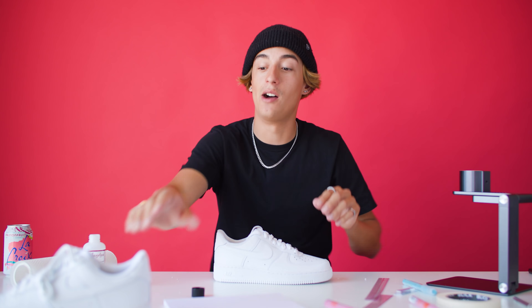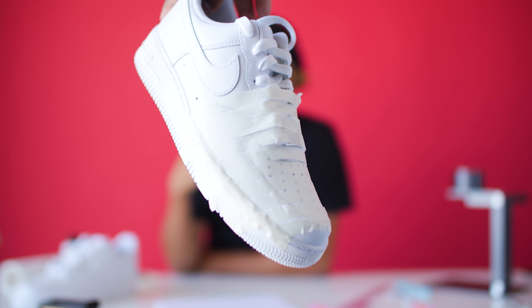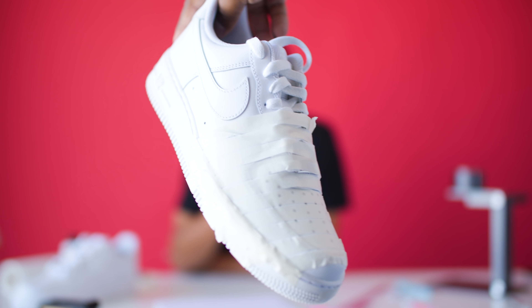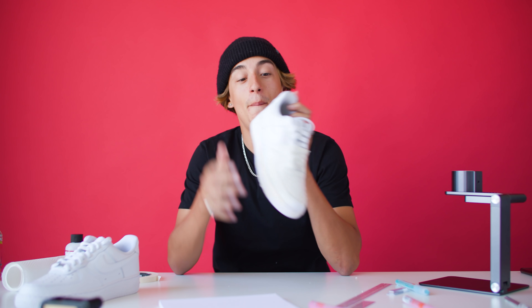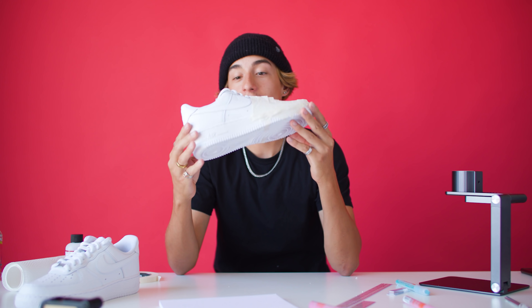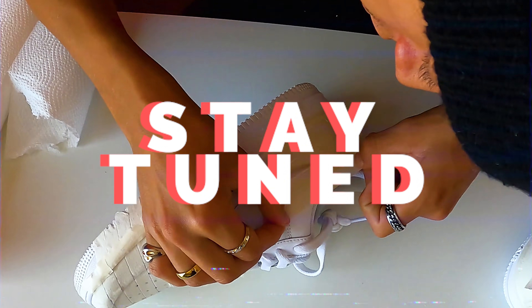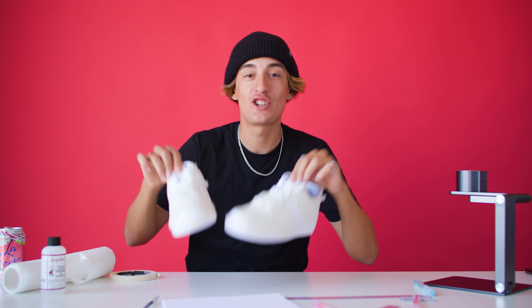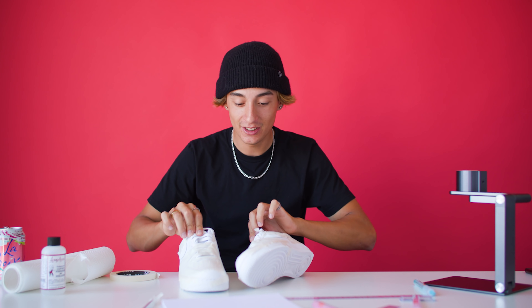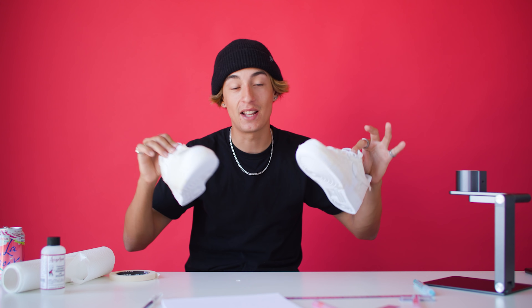Time to start taping — this might take a while. Finished up masking off basically everything on the front end. It's not perfect but this shall do for Mr. Austin Spencer. Still got this whole other shoe — stay tuned. Two hours later, got the taping down. Now it's time for the blue lines — let's see how this comes out. This part is about to be very satisfying when I take off all the tape.